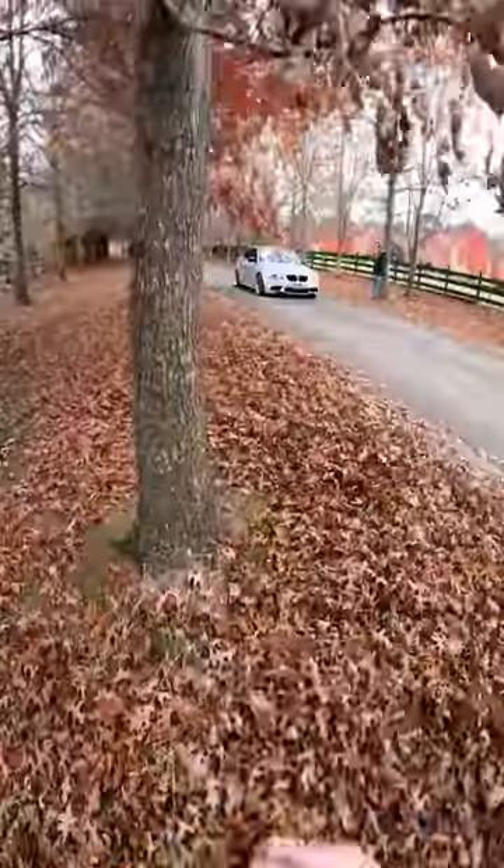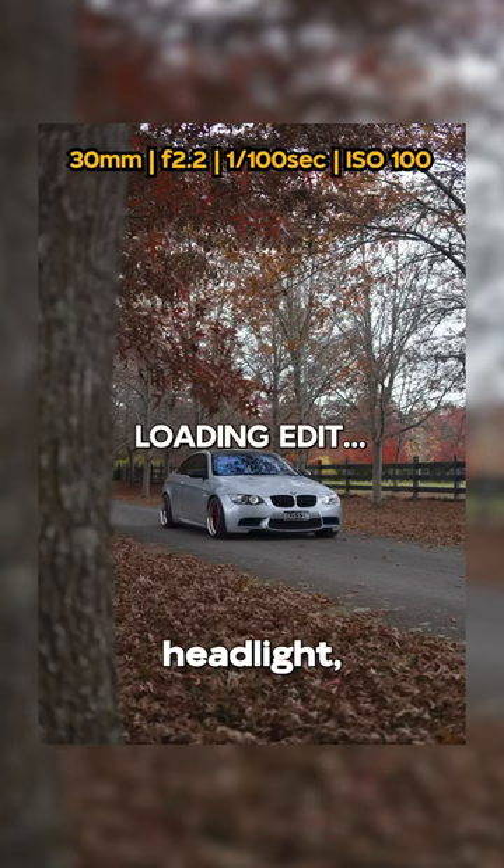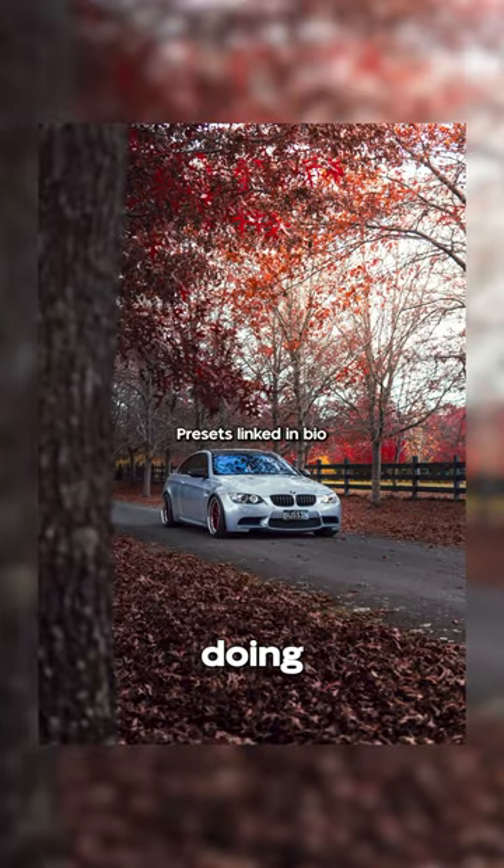I'm gonna move a little bit closer to this tree now. This is cool — flexible spot over the headlight. Let's make sure the polariser's cutting out reflections. It's not doing the best job.